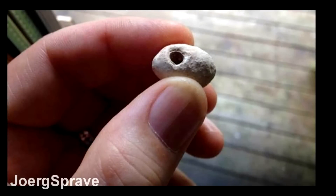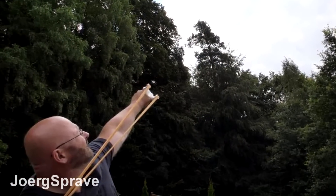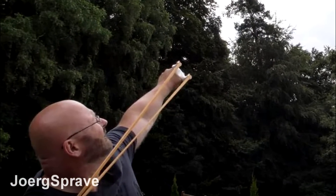Recently, Jorg had a guest on his channel. I believe he was an archaeologist, and this gentleman brought some examples of some ancient slingshot projectiles that they found in a dig in Scotland that were used by the invading Romans around 2000 years ago. What was unusual about these projectiles was they had little holes drilled in them. Since they weren't completely sure what the point of the hole was, Jorg created his own projectiles with a hole in them. When Jorg shot these from his slingshot, they made a very loud whistling sound. So they believe that the point of the hole in the projectile was for psychological warfare, to make a scary sounding projectile.